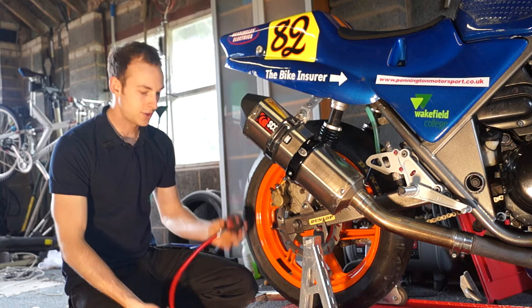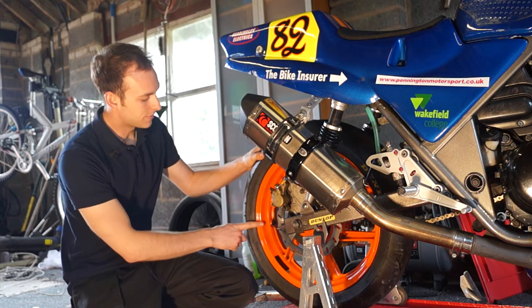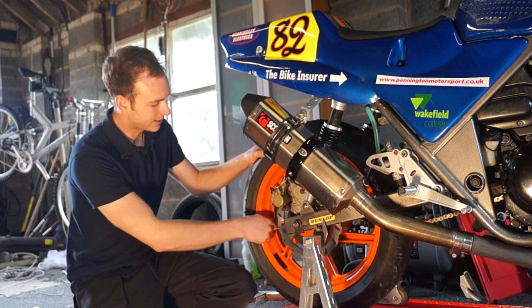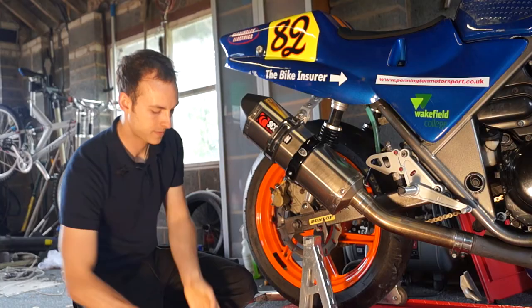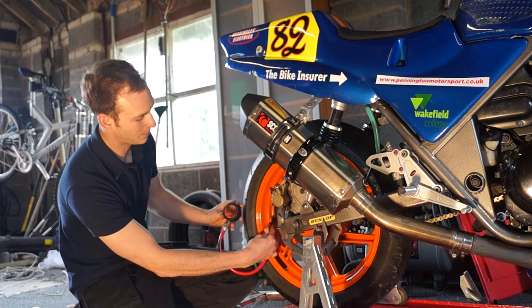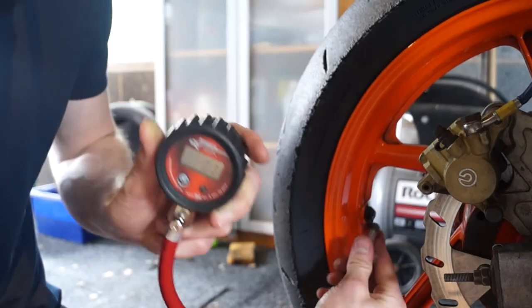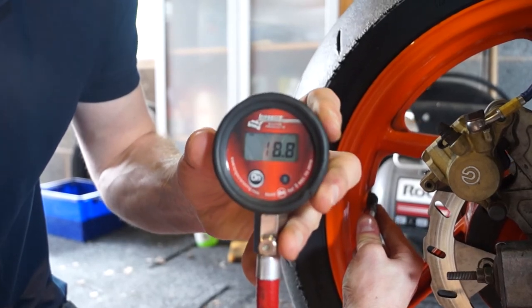I'm just going to show you how to check your tyre pressures. You just need a tyre pressure gauge, then find your tyre valve on your bike and remove your dust cap. Turn your gauge on, then pop your pressure gauge on, nice bottom level, push and hold, and it'll give you a readout of your tyre pressures.